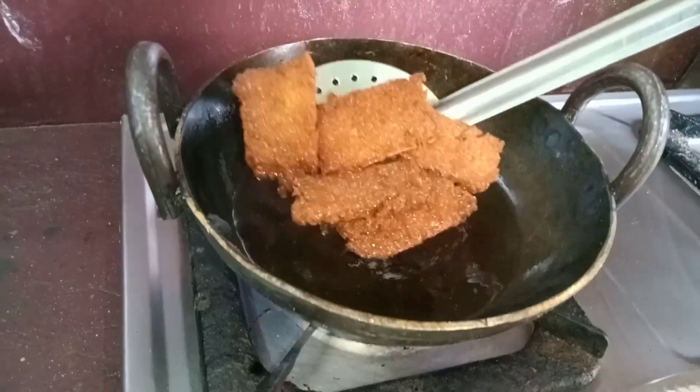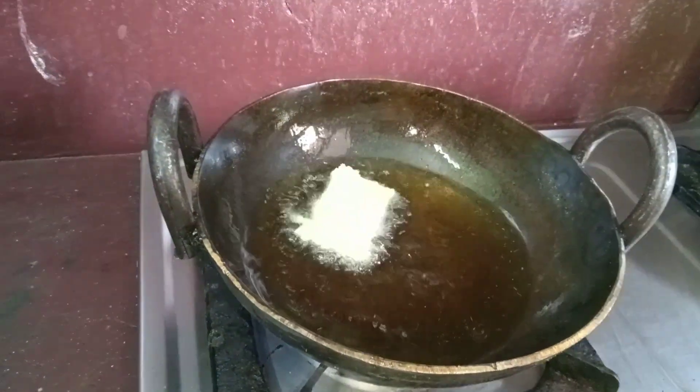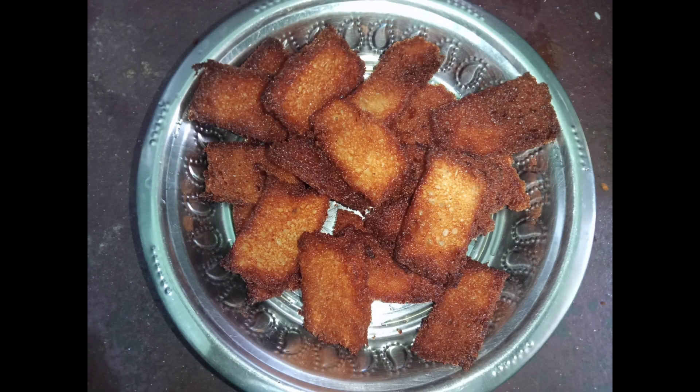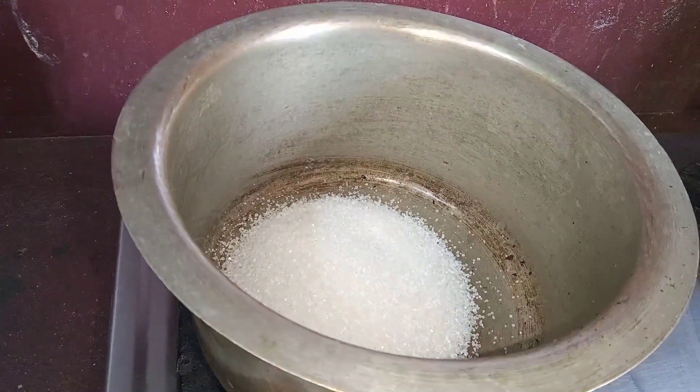We will cook the bread pieces. Place the bread pieces one by one and add the bread pieces to the pan.